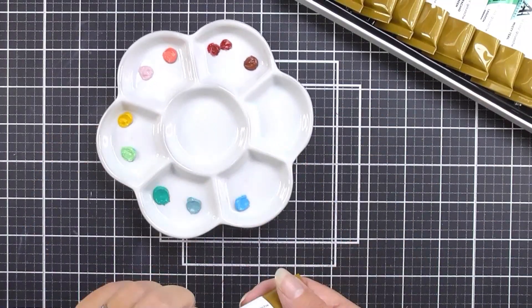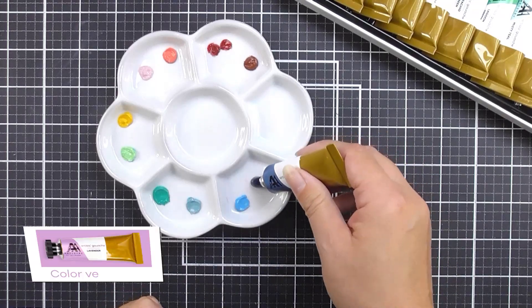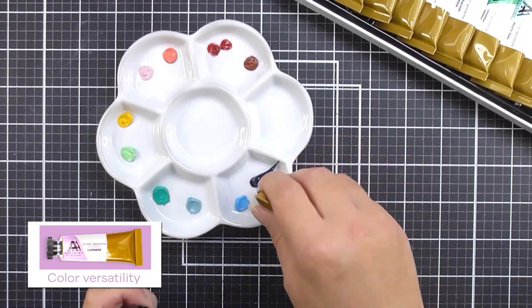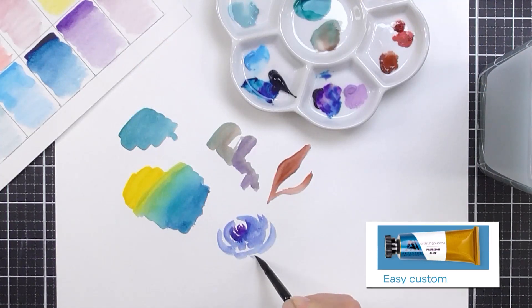This rich and vibrant set will bring out your true artist. The colors have been carefully chosen for their versatility in painting a variety of subject matter. To get even more out of the curated colors, you can also mix the various pigments to create your own custom colors.